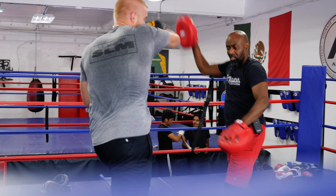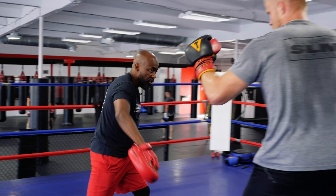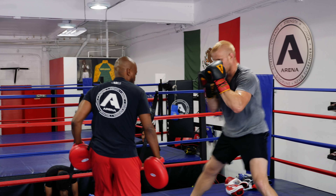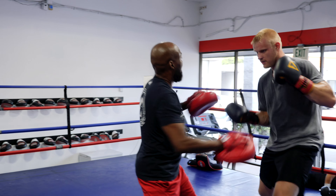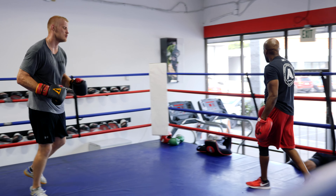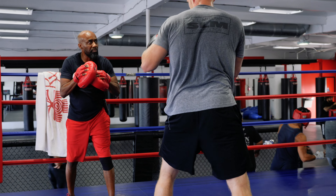Here we go. Two. Good. Jab. Good. Step out. Step out. Too close. Step out. There you go. That's how you keep the distance. Good. Jab. Good. Again, back three. Come on. Good. Perfect. Then step over. There you go. Double jab. Going back. That's it. Jab. Don't freeze. Go on defense too. Circle out. Always using your feet. Tighten the hook up. Three. That's better. A little bit too wide.